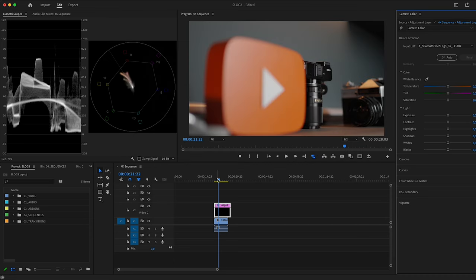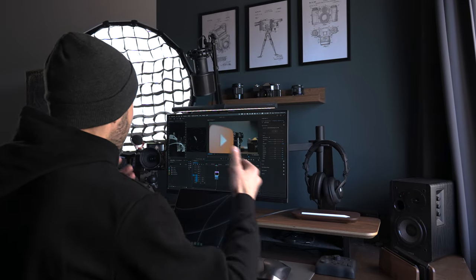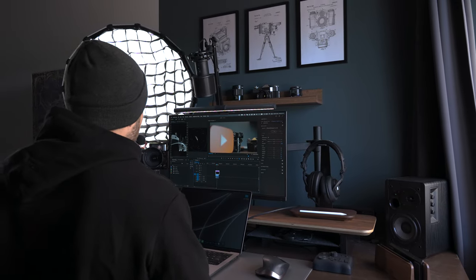I'm going to choose S-Gamma 3 Cine S-Log3 to 709, open it, and it gives me a pretty rough working result. I personally don't really like this way because I have to add the adjustment layer, change the workspace, and import the LUTs. There's a much easier and faster way where you can't make as many mistakes.